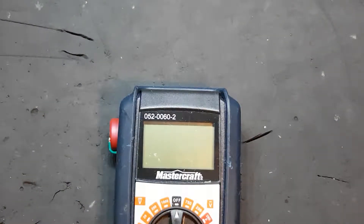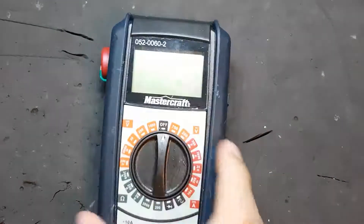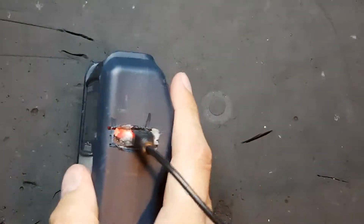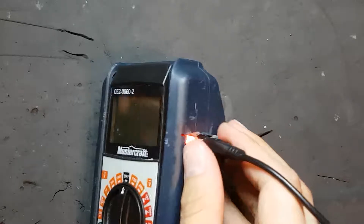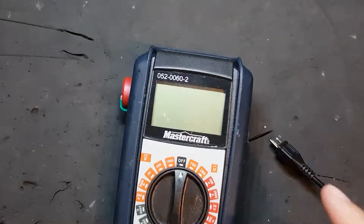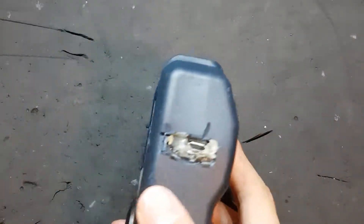So now you know how to, for a few dollars, mod any small electronic device to be USB rechargeable. With this project there is no maintenance of any kind — you just plug it into any USB charger and it'll top the battery up. Thanks for watching; if you liked my video, please consider checking out some of my other content. Links are in the description.